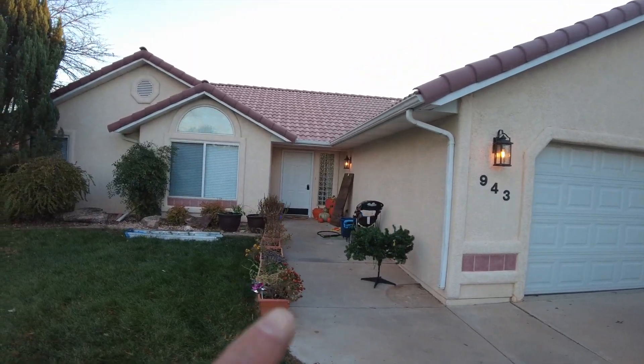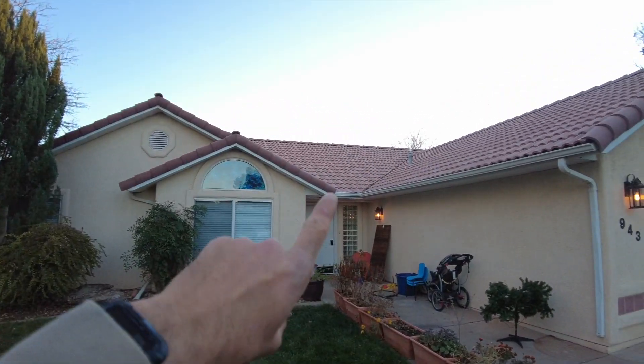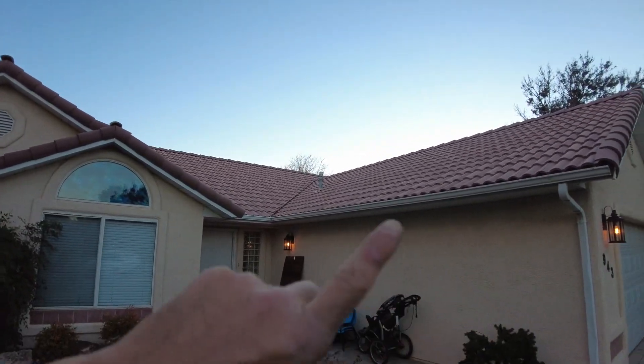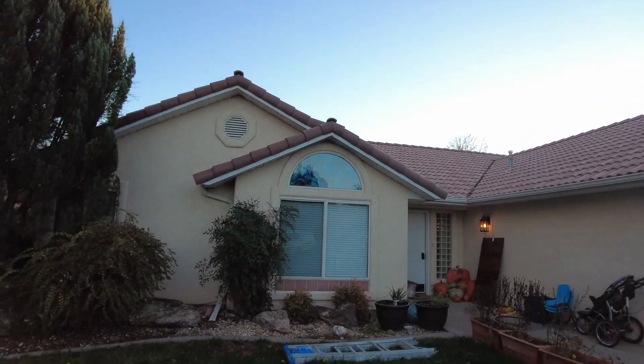For the stucco guy, just keep watching — you'll see the whole entire house. This is about a 1,700 square foot house. For the roof, we want the whole roof torn off. We're going to be putting a shingle roof all the way around, and we'll snap to some drone shots of the roof right now.